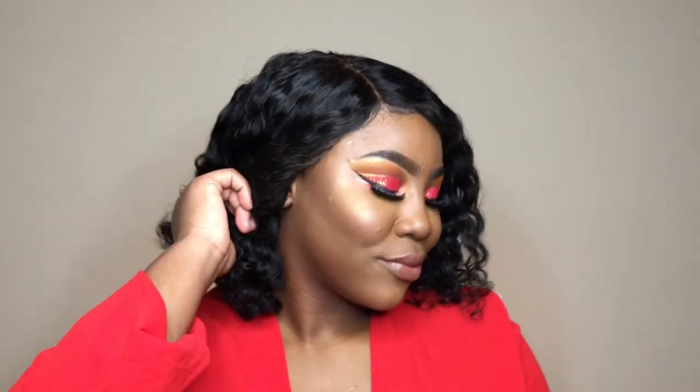That brings us to the end of another video — thank you all so much for watching. If you liked this video please give it a thumbs up; it's a lady in red makeup tutorial. This beautiful hair is from Beauty Reborn — check the description box below for the link to their Instagram page. Don't forget to like, comment, share, and subscribe. I love you all, and I'll see you in the next video — take care!